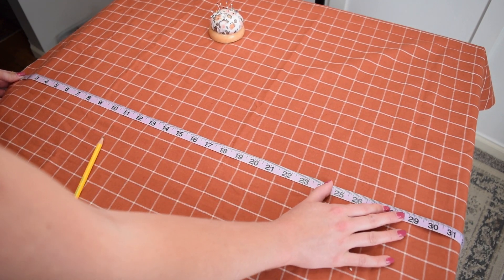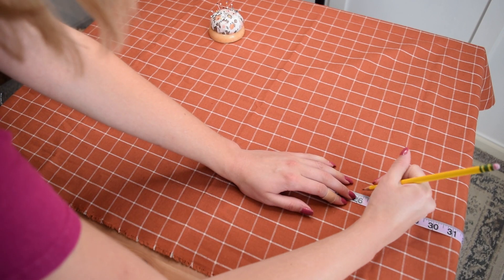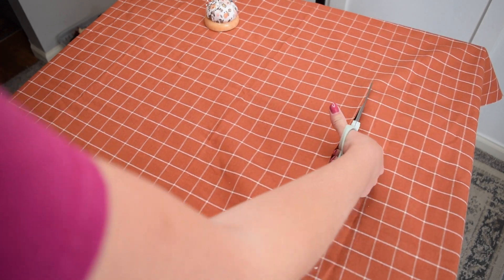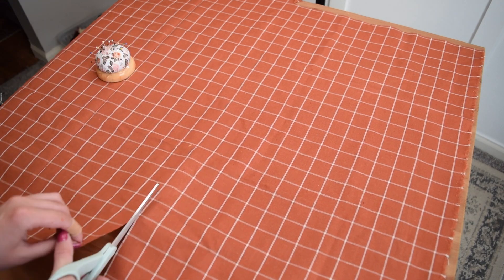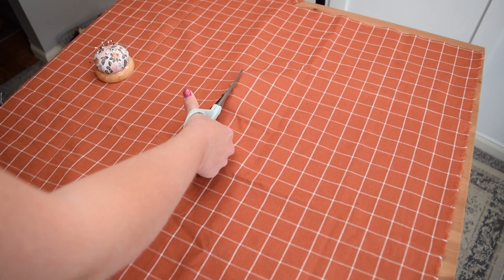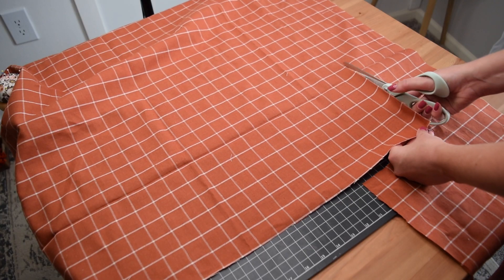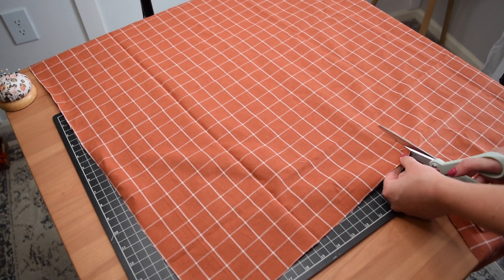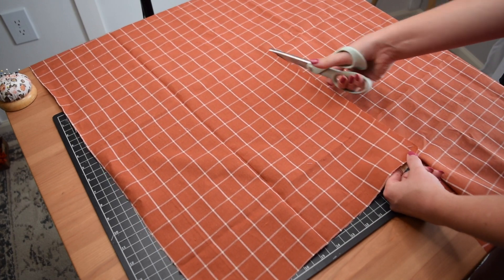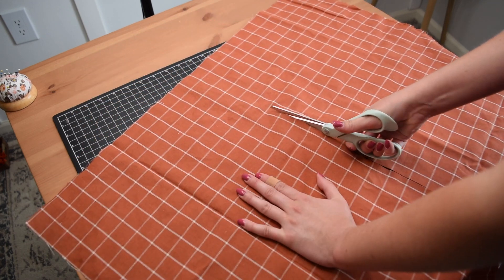You're going to want to make your measurements based on whatever pillow you're covering. I actually cut the fabric to exactly the size of my pillow form instead of a little bit bigger, because you do want the pillow form to be a bit snugger than the pillow itself so it looks nice and full and fluffy. I cut out one piece to that measurement, and then for the back, I'm doing an envelope style pillow, so I added 6 inches to that 26-inch measurement and cut my back piece at 14 by 32 inches.